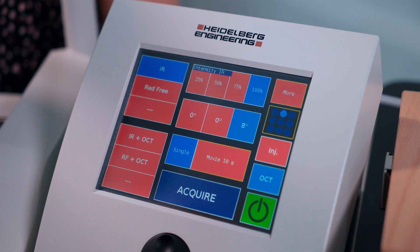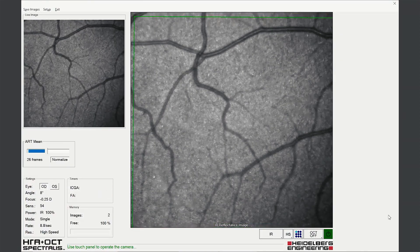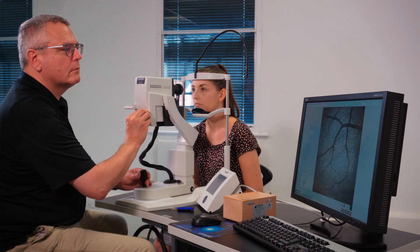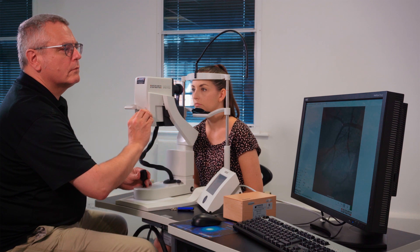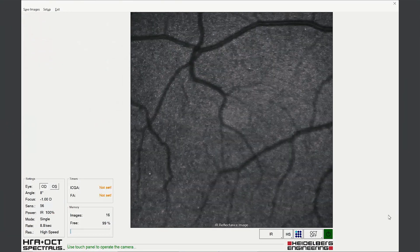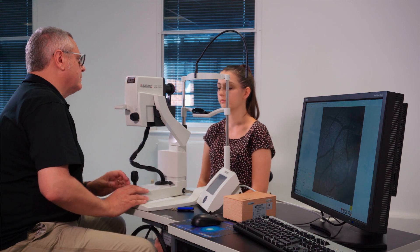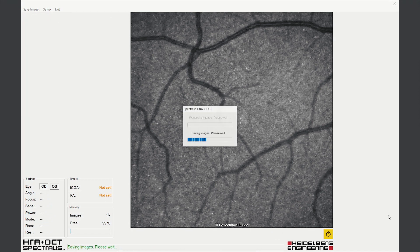Images should be acquired using ART, with and without normalization, and with and without eye tracking. Multiple images may need to be recorded in order to document the fundus appearance completely. At the end of the examination, exit and save images.